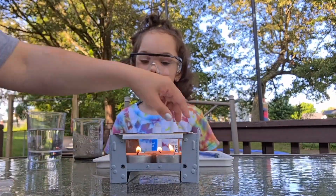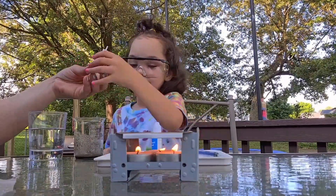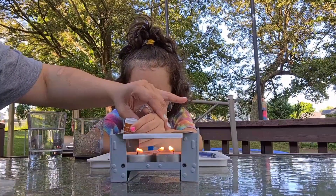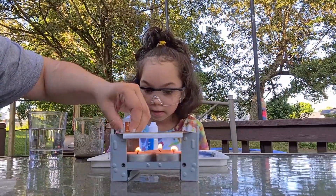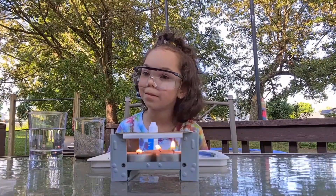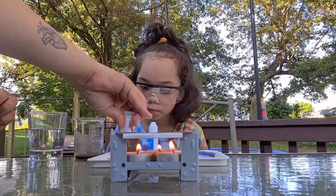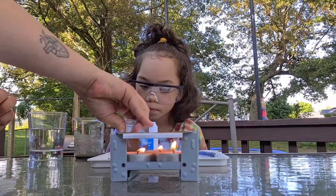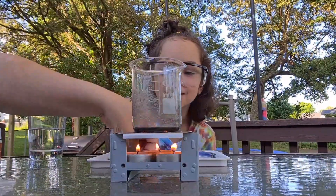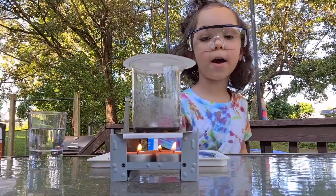What I'll need Emma to do is drop two little drops of potassium iodide right here — two drops in the same spot. One... two. There we go — you can see the drops are in there.